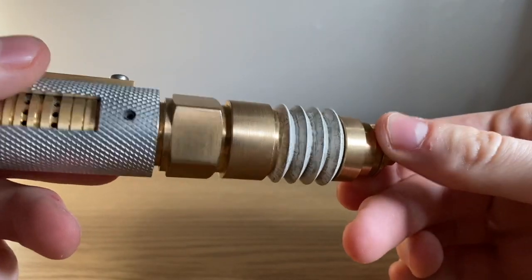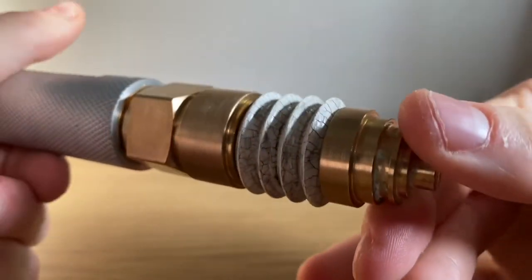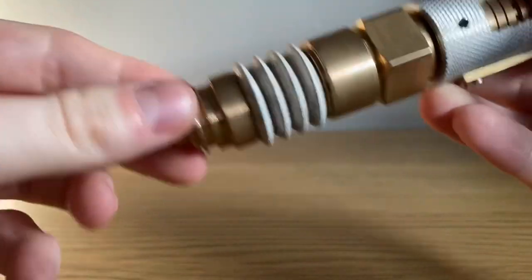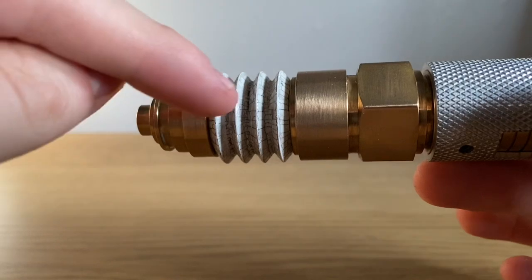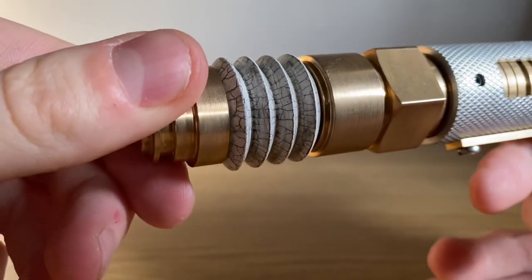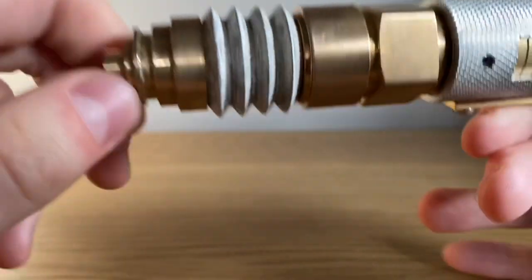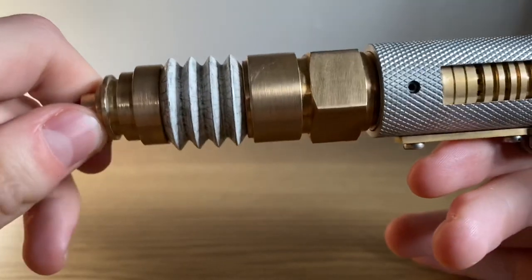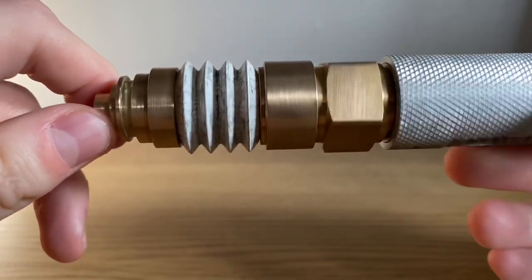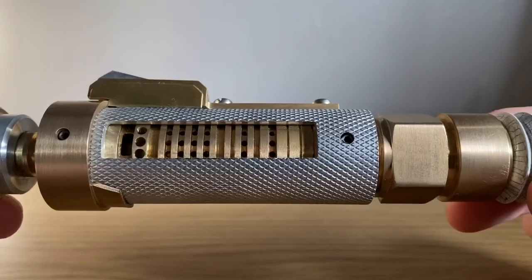That being said, this lovely part here does turn, and this, in the show, is what the Master uses to change the settings on the screwdriver — whether he wants to turn the Doctor old, or inhibit his regenerative ability, which for some reason makes him really small. What I particularly like about this piece is that it's crackle painted, just like the 10th and 9th Doctor Sonic Screwdriver, which I think links the two props really well and reflects them being from the same era of Doctor Who. Not much else to say about that end piece — it's really nice and sturdy.